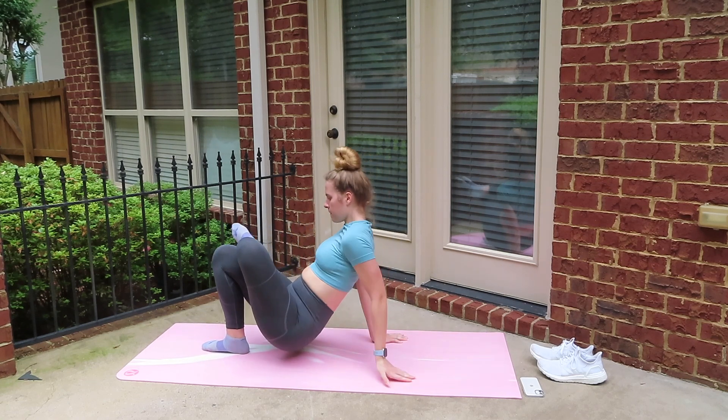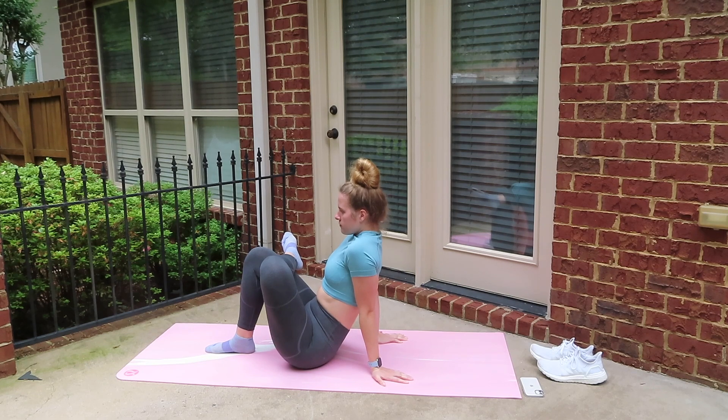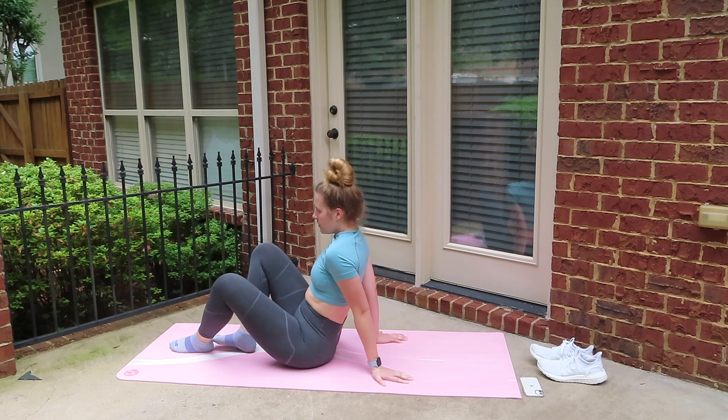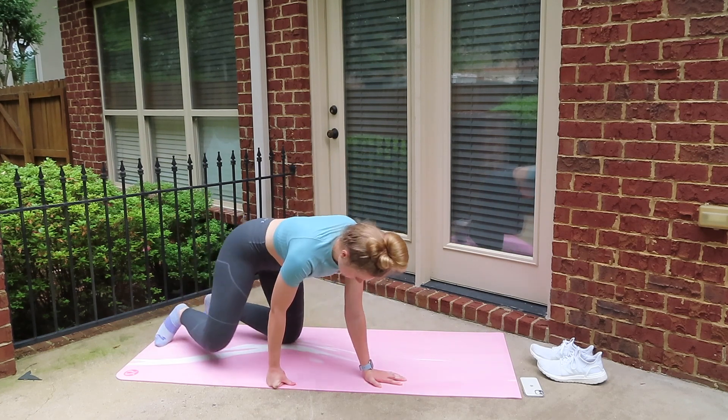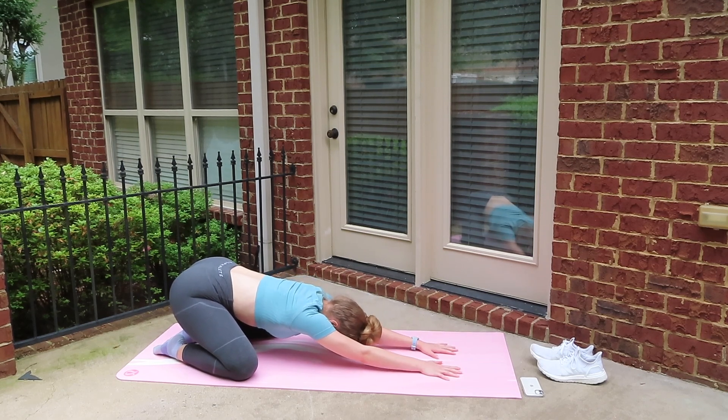Go ahead and switch sides and just make sure you inch in as close as you can to your heel. Let's go ahead and move into child's pose now for about 30 seconds. I really enjoy just holding this for a while — I find it really relaxing. So just reach as far as you can forward and stay there for about 30 seconds.